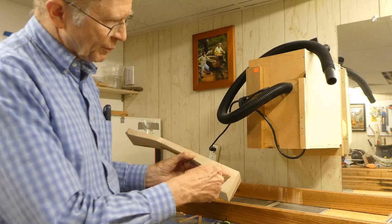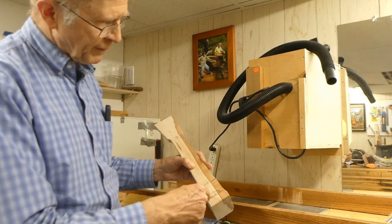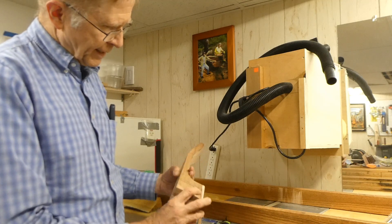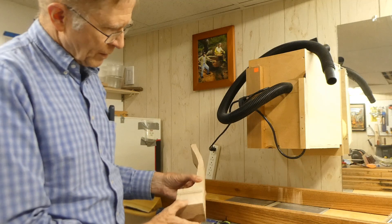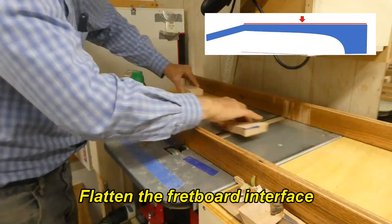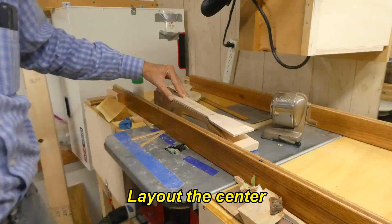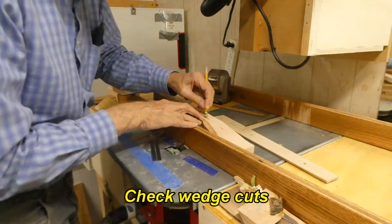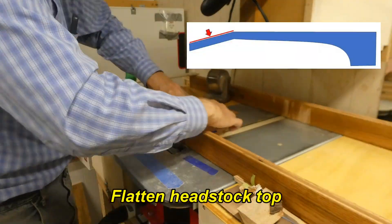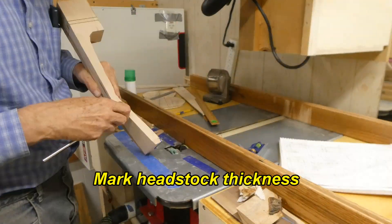The tail end gets a relief cut here to take some weight out, as well as being trimmed off here and a little relief cut there. That keeps it nice and strong for where it joins the body, and it also reduces the weight.